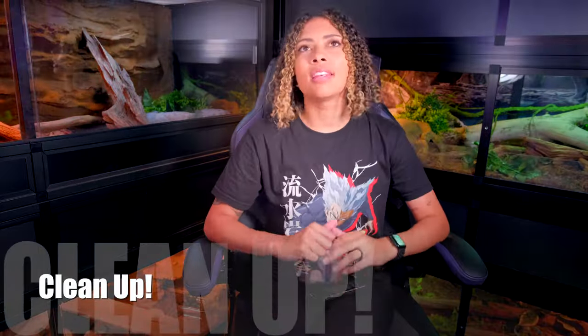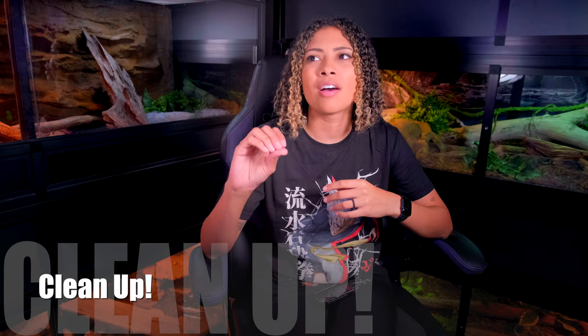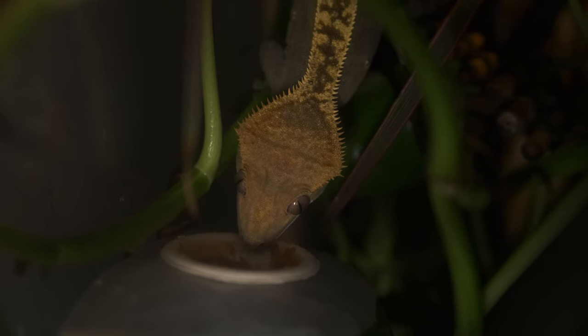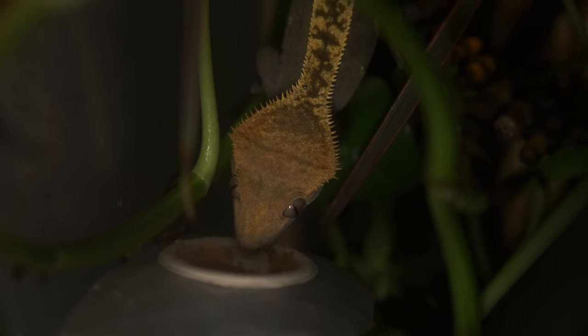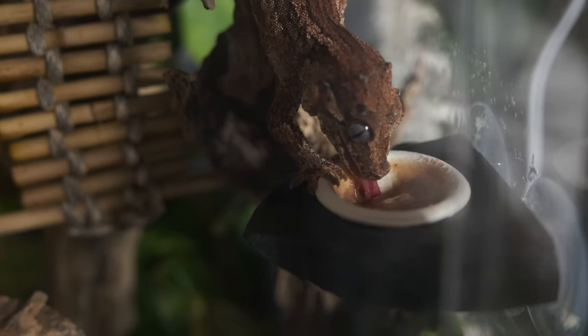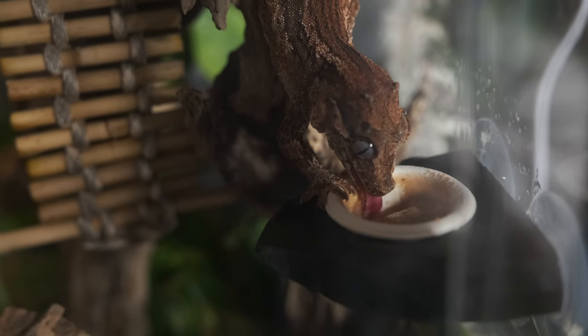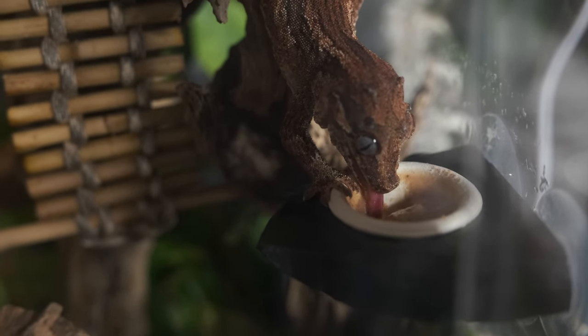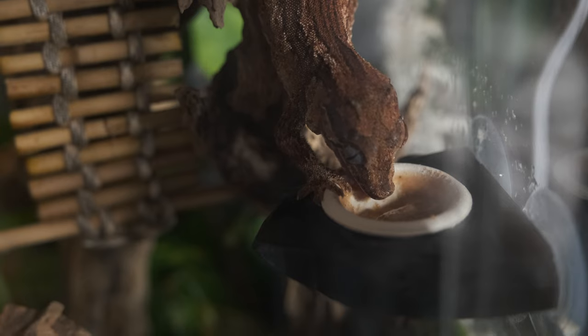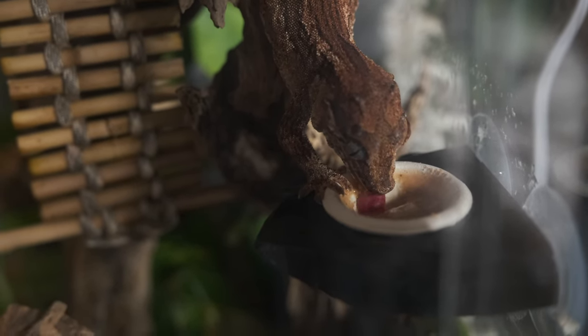This is a big one especially in gecko tanks where you have wet foods or even just dead insects — remove uneaten food. Uneaten food is going to rot no matter what it is. Rotting food can cause fungus and mold growth, and fungus gnats love that stuff — they feed on funguses. Fruit flies also love things like gecko food because it contains fruits. Make sure you are getting rid of any uneaten food in the tank, especially if you see a fruit fly or gnat problem, to eliminate those creatures' food source.